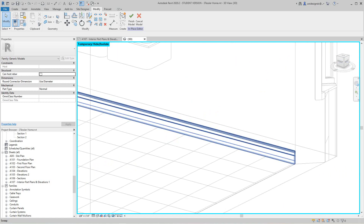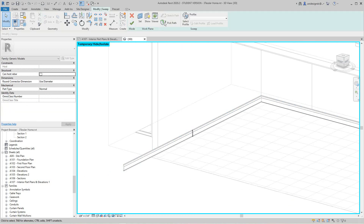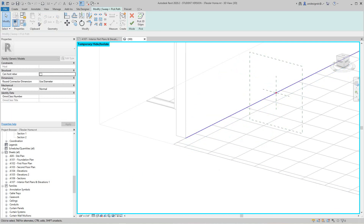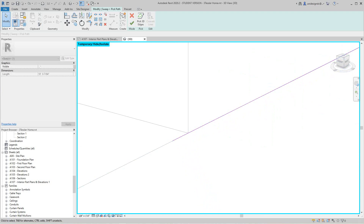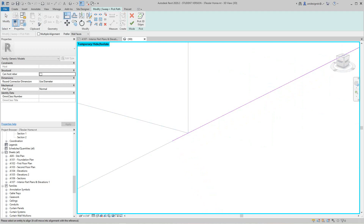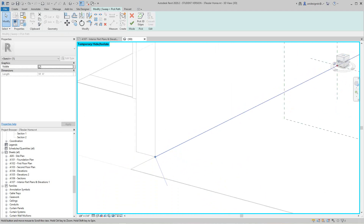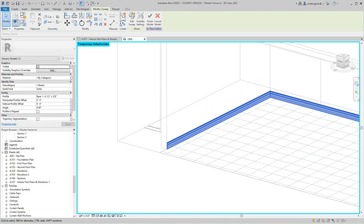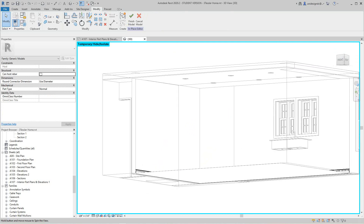I need to go in and fix this — I'll select it, edit this sweep, click Pick Path again, and stretch this back to the correct point. That's close enough. Let's click the finish mark — and there's our baseboard looking good. Now let's go up to the top and deal with our ceiling.